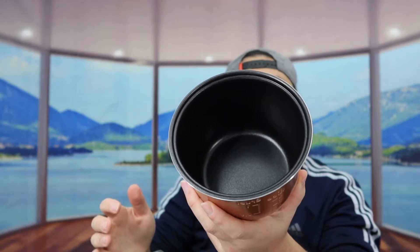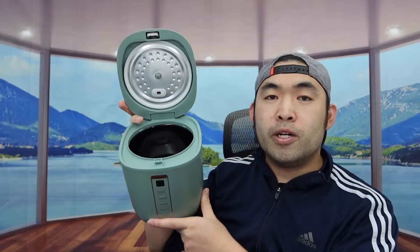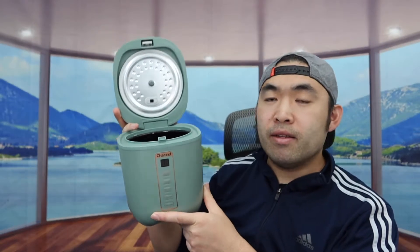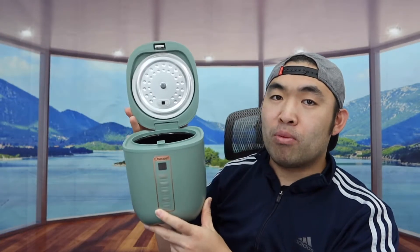The pot is actually pretty small — as mentioned, it can make up to about two cups of rice. So if you're living by yourself, this is where one of these really comes in handy. The material is high quality. That's basically everything on the pot. Now I'm going to plug it in and test it to show you how it works.